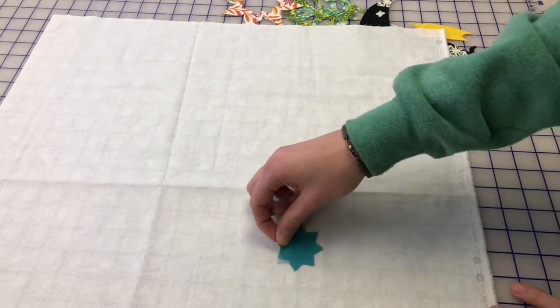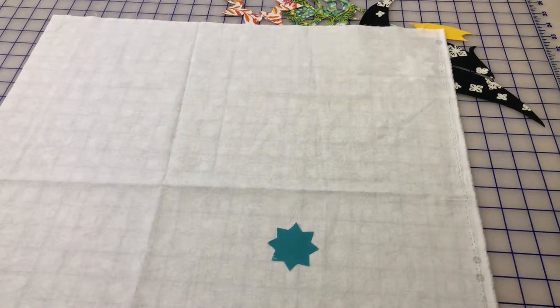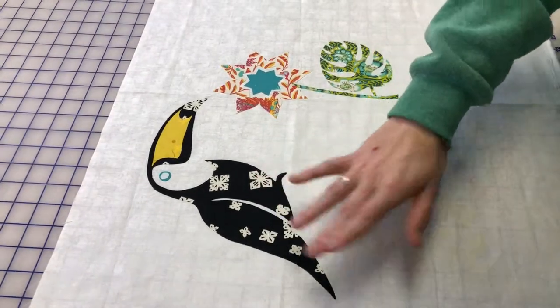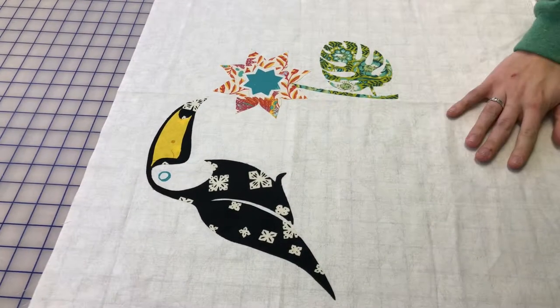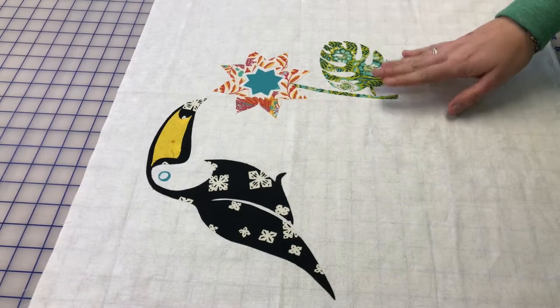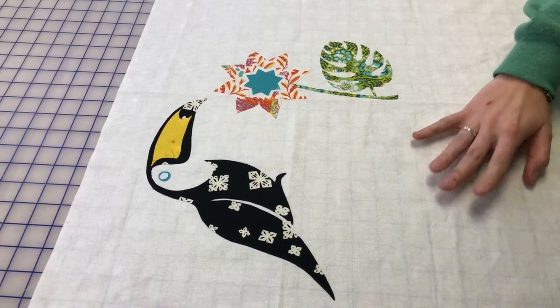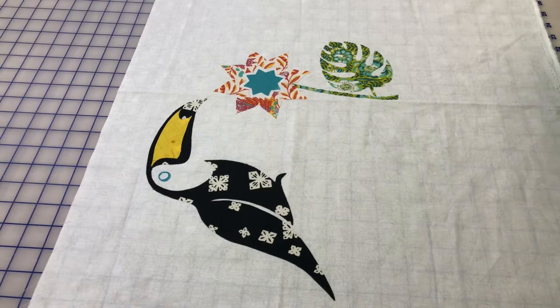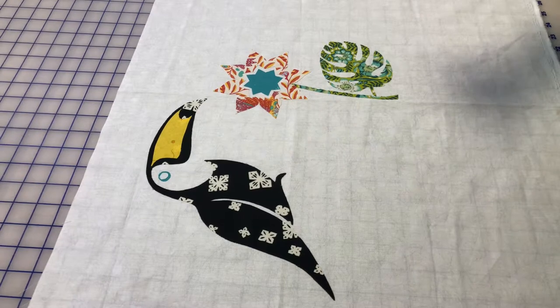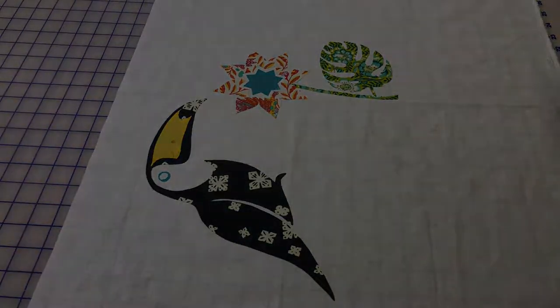We'll go do that on the ironing board and come back with the finished product. Now that we have fused our fusible to our background fabric, we have our completed project. Just remember: when you fuse these appliqué pieces to your fabric, make sure your iron is on a cotton setting, dry heat, no steam, and press and hold for five to eight seconds. Thank you so much!